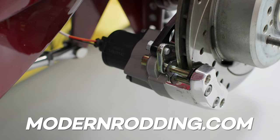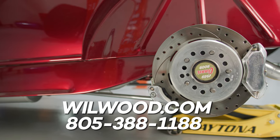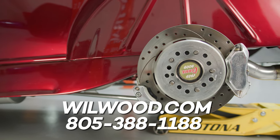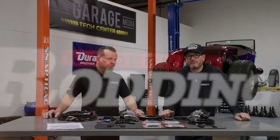For more videos and new products, visit motortrend.com. To get one of these kits, get a hold of Wilwood online at willwood.com or give us a call at 805-388-1188. We'll ask you some questions about what you currently have or what axle and flange you have, and we'll get you into one of these electric parking brake kits.